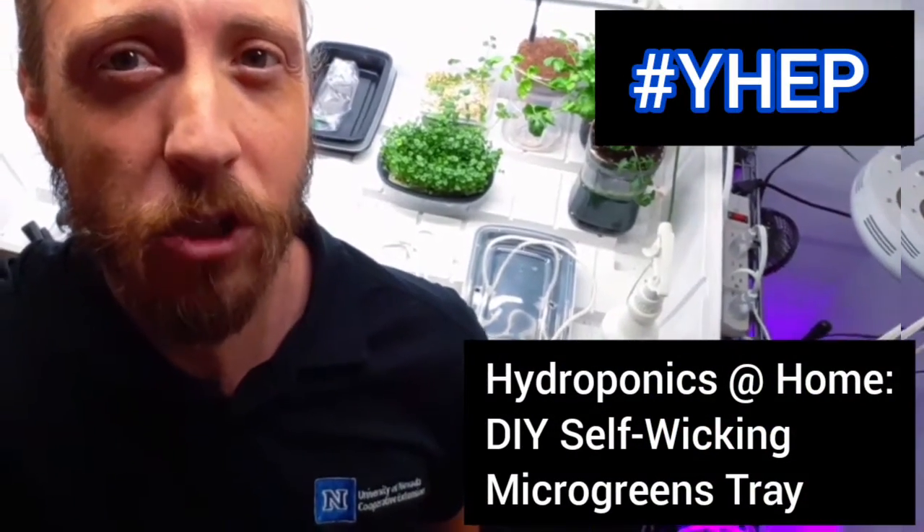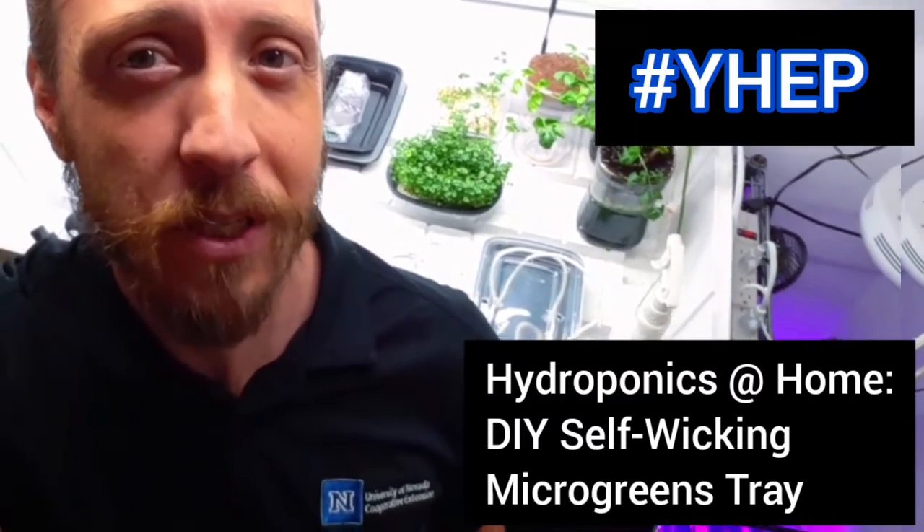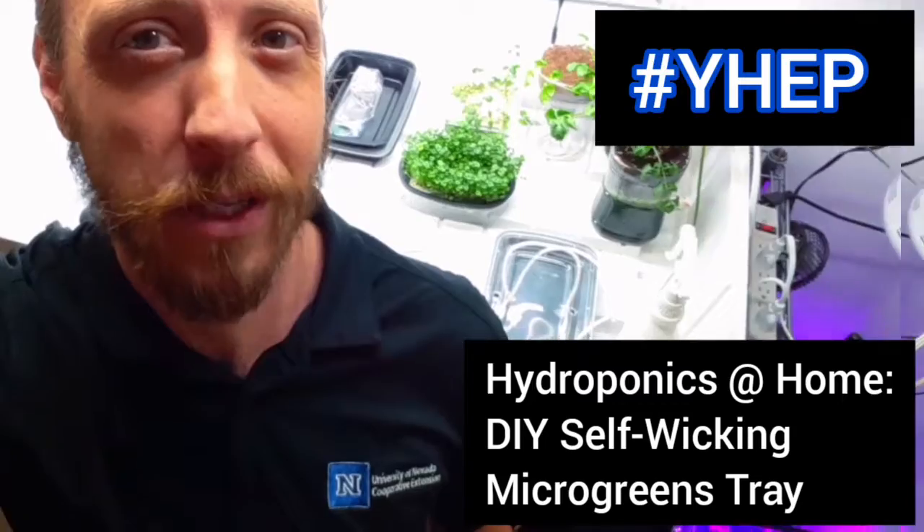This week, we're going to learn about a hot new food trend called microgreens, and I'm going to show you just how easy they are to grow using an upcycled take-out container, some paper towels, and some microgreen seeds.